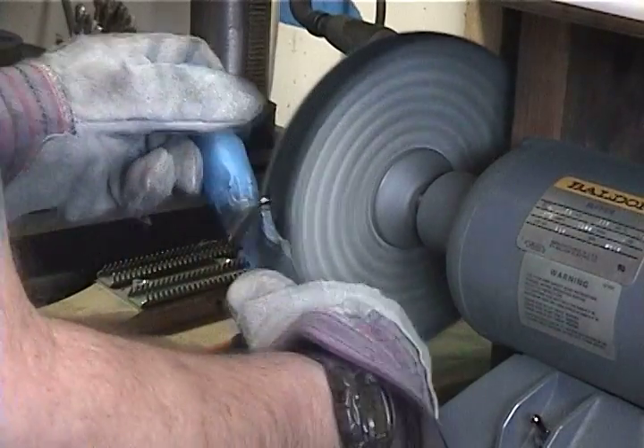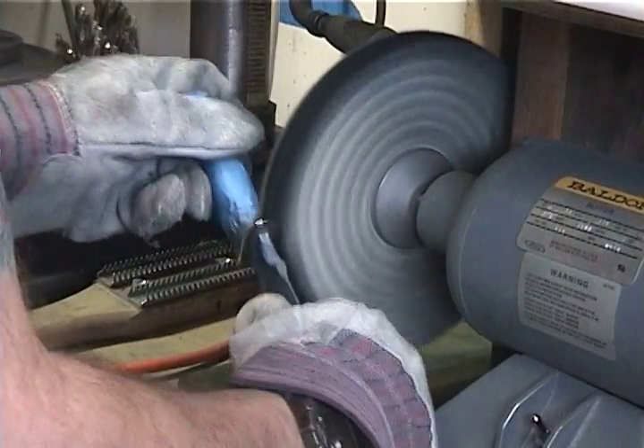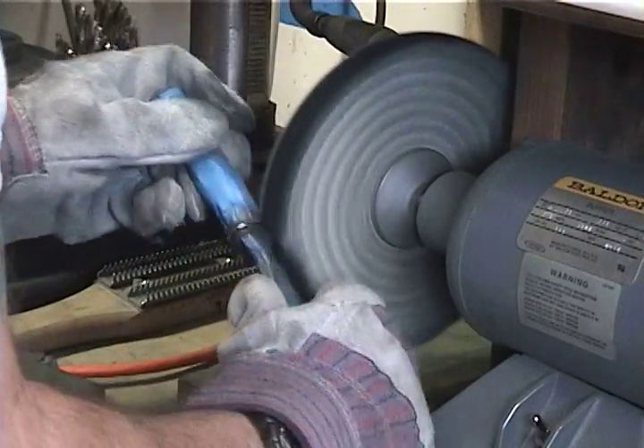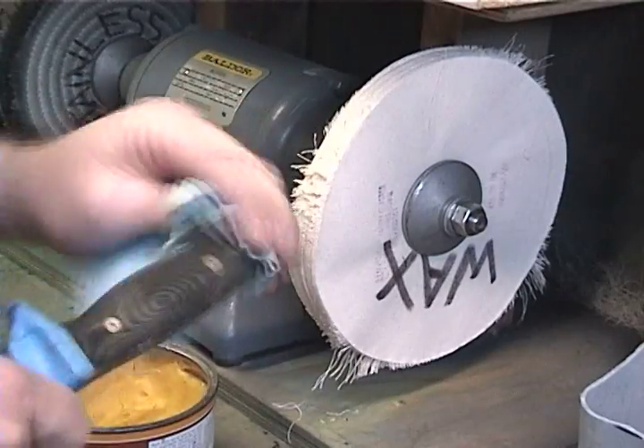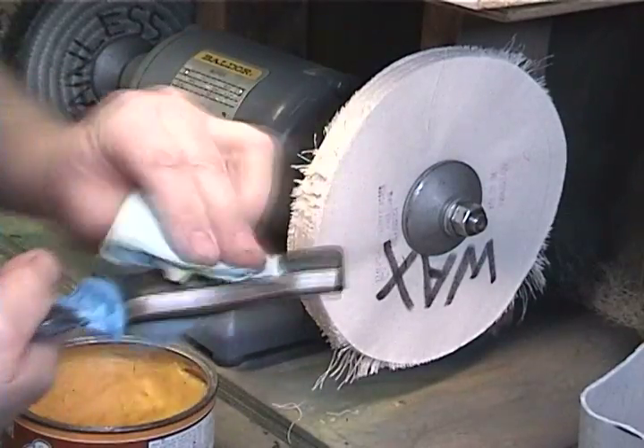Mask off the handle and blade and then buff the guard to a mirror finish. Add furniture wax to the micarta handle and buff with a loose wheel.